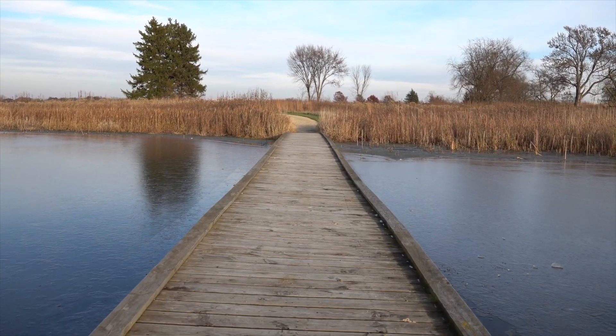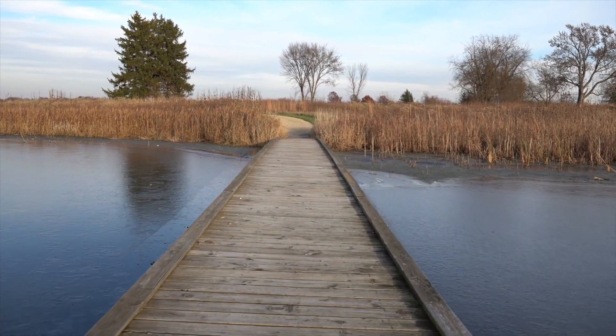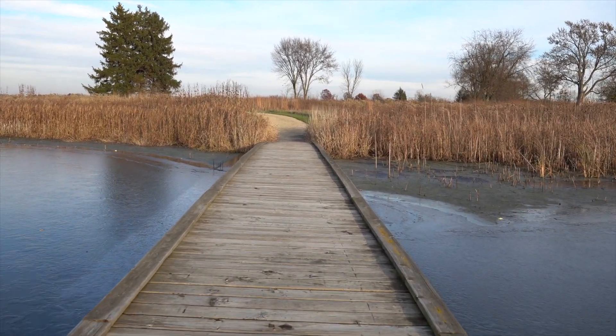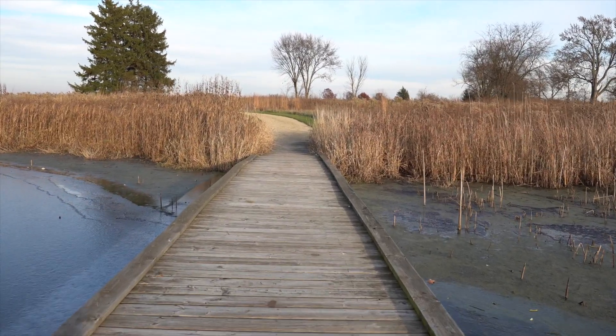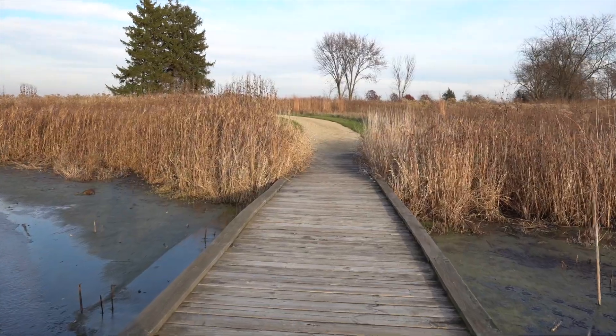It's early November in Illinois, about 40 degrees out, and it's around 3:30, so the sun's starting to go down a little bit. The colors should actually be pretty decent — I'll grant you it's fall here.